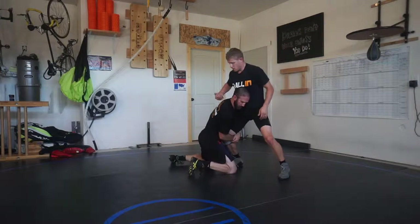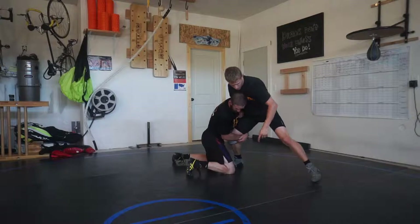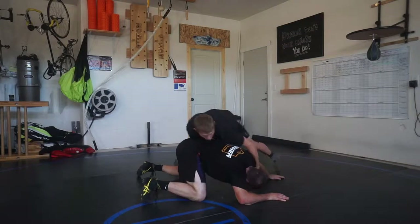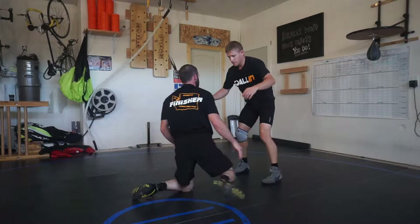This drill is really getting advanced with the near side draw, and this is really after a guy has shot to my leg. Notice there — he shot a high C, I carved his head inside. I'm gonna make him post, give pressure, get pressure, draw him out, and drag him.